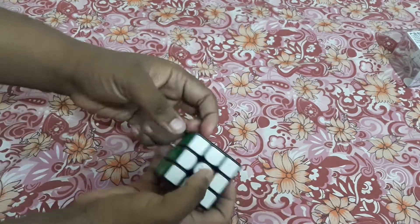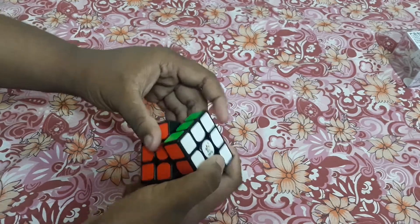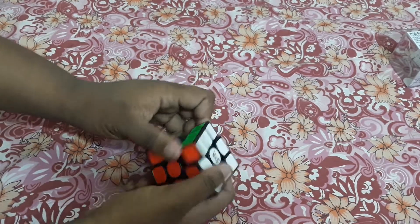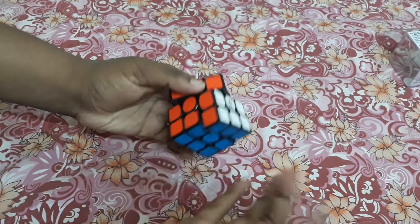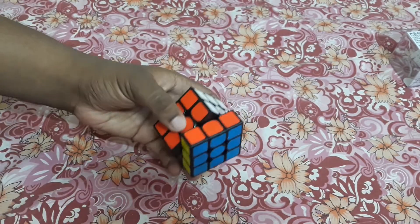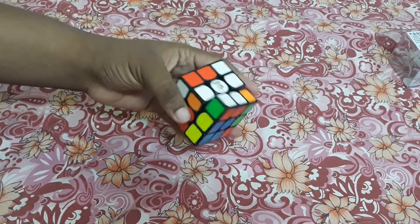There will be no scratches in the future. In this budget, I think this is a very budget-friendly cube for all speedcubers who solve in 15 to 20 seconds approximately. This is a good cube and a good choice — this cube is really good, no doubt. It is really eco-friendly and lightweight.